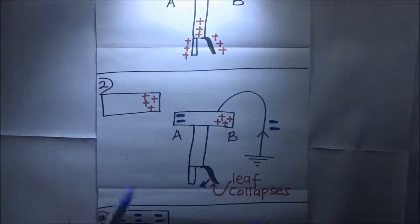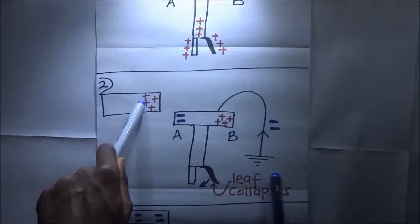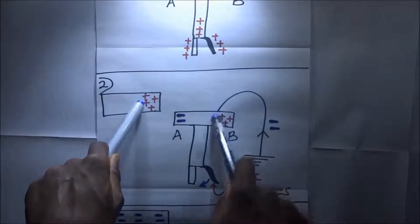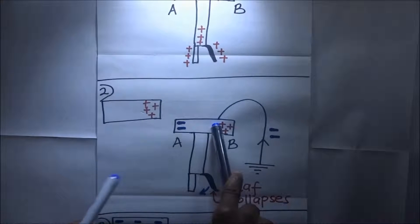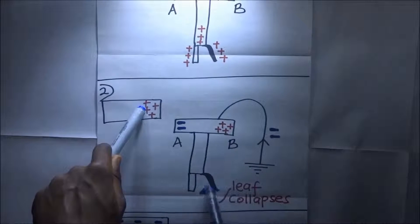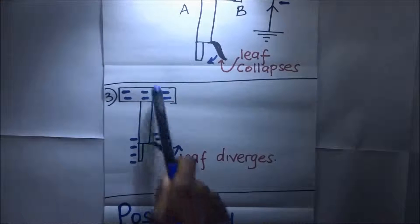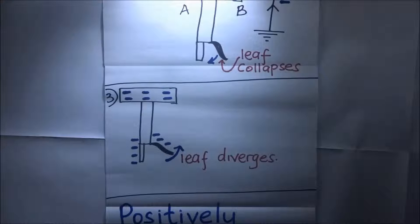In the second step, while the positively charged body is still in position, we earth the cup of the gold leaf electroscope. When we earth this cup, electrons from the earth flow onto the cup, giving us an excess of negative charges there. These electrons flow in and neutralize the positive charges already present, causing the gold leaf electroscope to collapse. When it collapses, we remove the charged body and the earthing at once. This leaves a net negative charge in the gold leaf, causing the leaf to diverge once more — and that is how we charge a gold leaf electroscope negatively by induction.